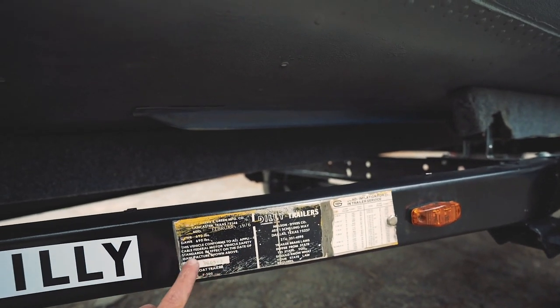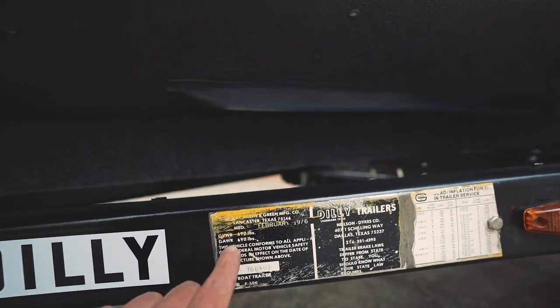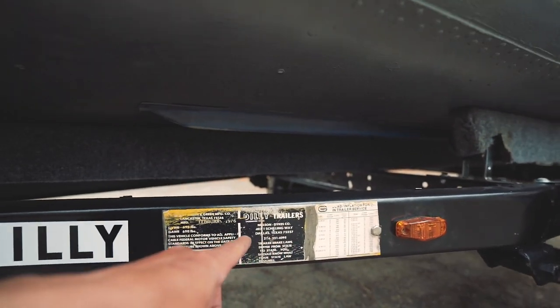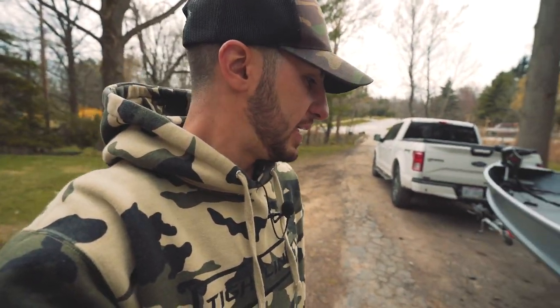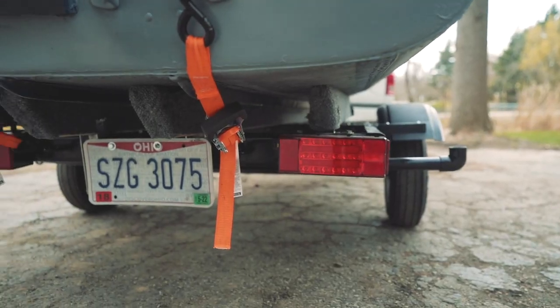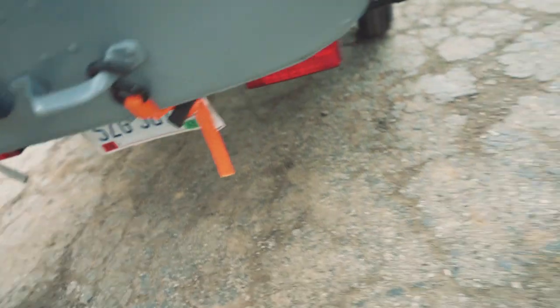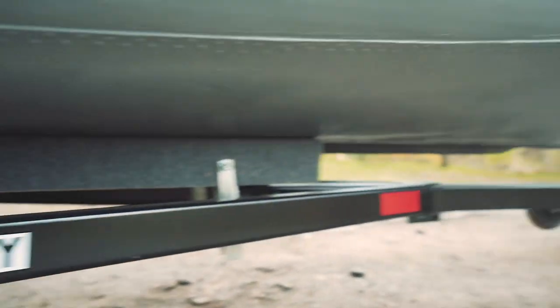I actually went ahead and bought Dilley stickers offline. That was pretty expensive, but I wanted it to look original. This sticker right here I wasn't super happy about because of how it was painted, but it has all the original information - from the serial number to the weight to the wheel information. I taped over it when I painted it. The trailer needed to be completely rewired with new taillights and running lights, so we went ahead and got those and put fresh taillights and running lights on, along with another Dilley sticker with more reflectors.